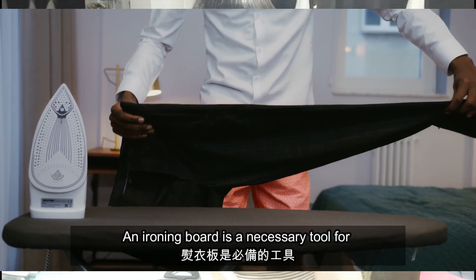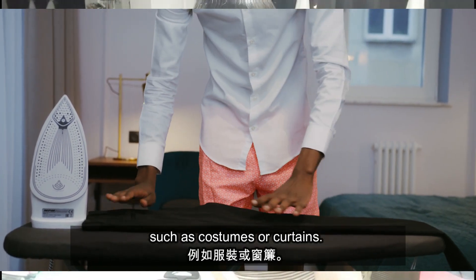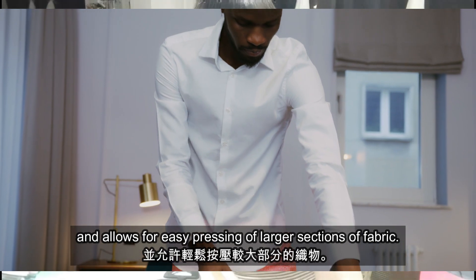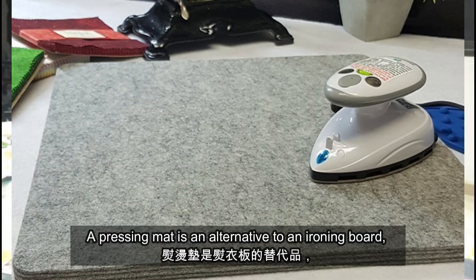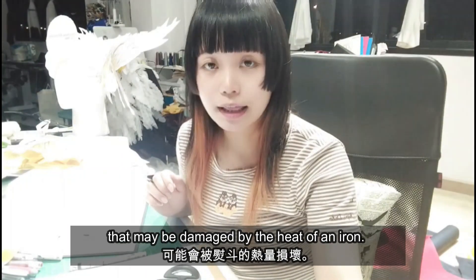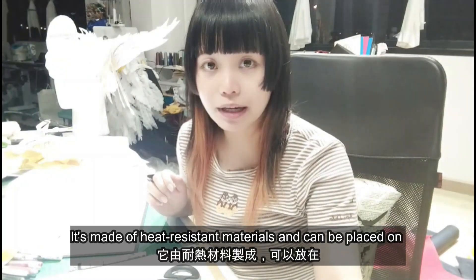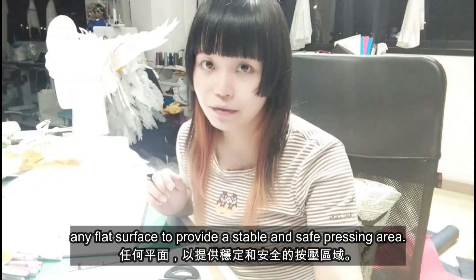An ironing board is a necessary tool for pressing large pieces of fabric such as costumes or curtains. It provides a sturdy surface to work on and allows for easy pressing of large sections of fabric. A pressing mat is an alternative to an ironing board, especially when working with delicate fabrics that may be damaged by the heat of an iron. It's made of heat resistant materials and can be placed on any flat surface to provide a stable and safe pressing area.